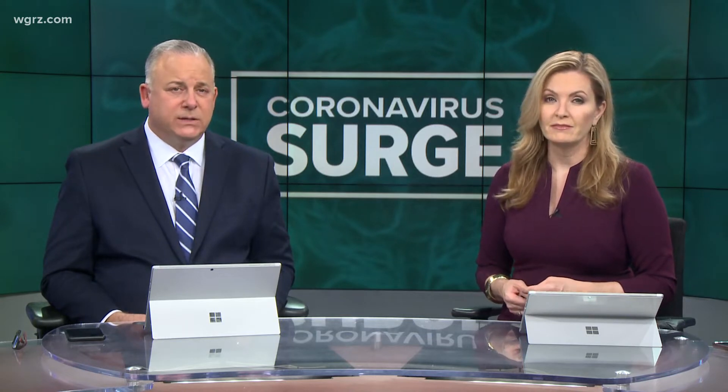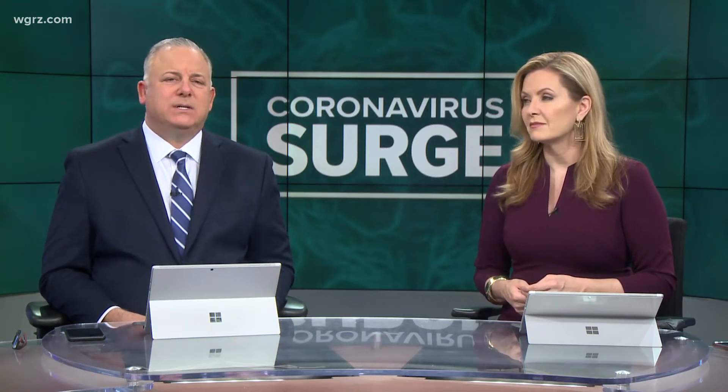Now, since efforts are underway to get more access to COVID-19 testing, we know many of you have questions about them. Tonya Sides and Leanne Stuck sat down with an infectious disease expert to find out how the new at-home testing kits actually work.